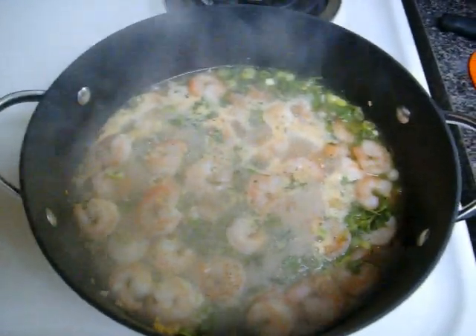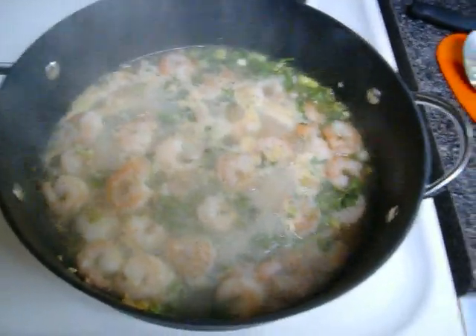We've gotten it nice and sautéed and brought it to a boil — that only takes about three minutes roughly. Here's what it should look like.